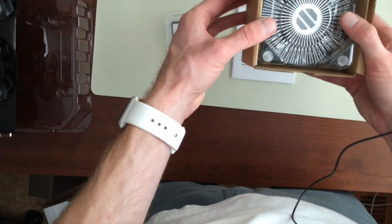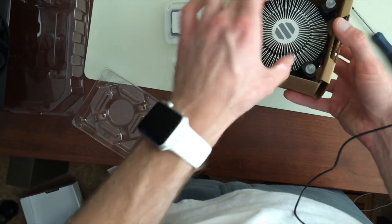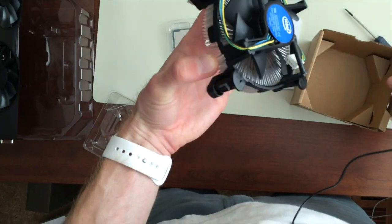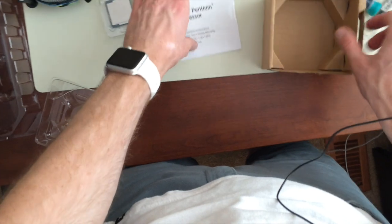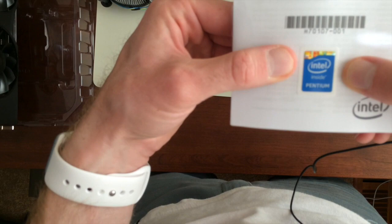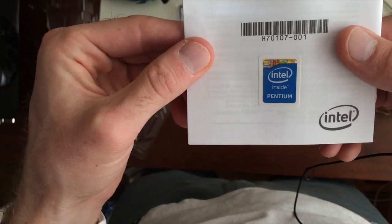This is like a $10 heatsink fan combo Intel throws in for free, which is nice because, in our instance, it's all we need. There's some boring stuff on here and a sticker if you really want to tell the world that you have an Intel Pentium inside.